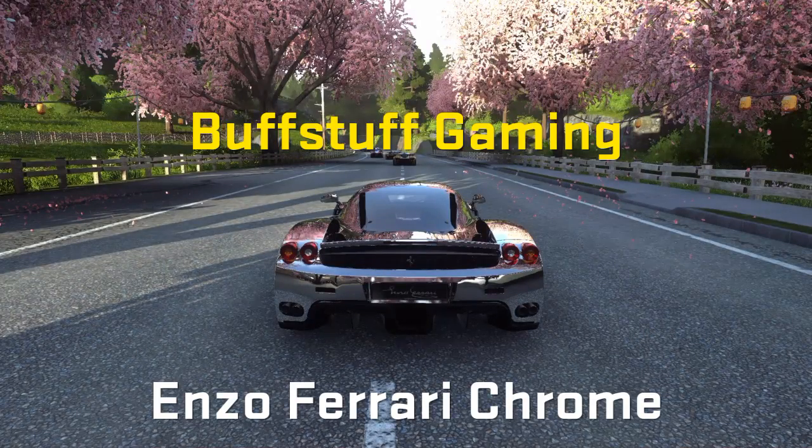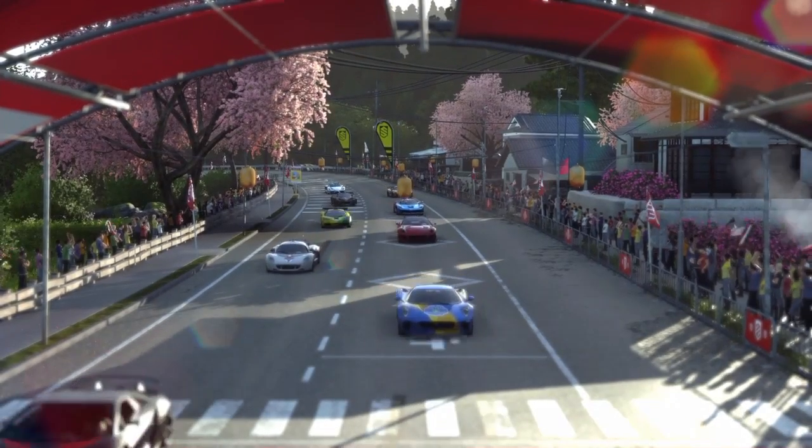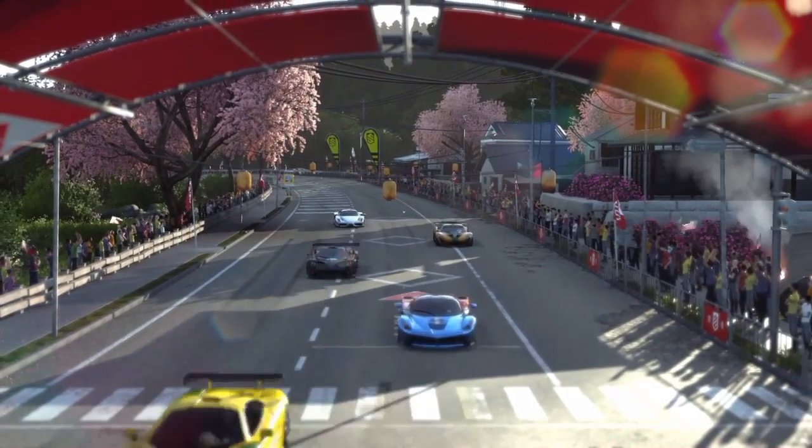Hey y'all, it's Storm from Bust Up Gaming. I just finished leveling up my Enzo Ferrari in DriveClub. And as with all the other ones, I put her in a chrome paint scheme and am going to take her out for a spin.